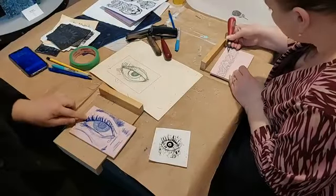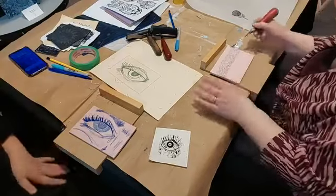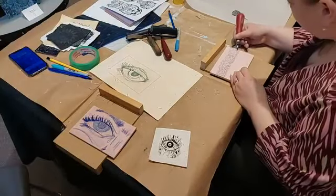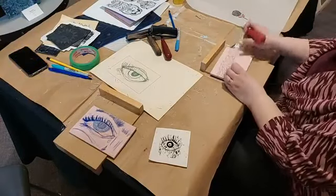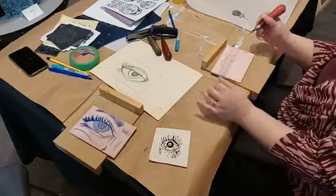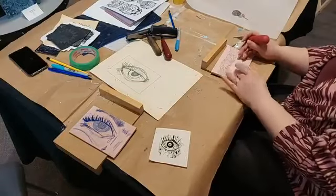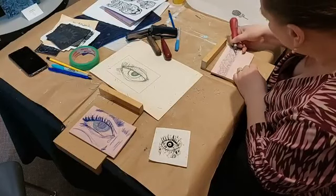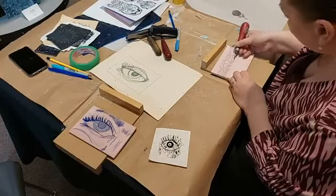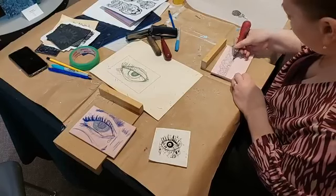Rolling a little bit of ink over what I have here will really show me what is being picked up on the image and then what I need to add more detail and depth to. I think I'll do a little bit more just up here and then do a test print so we can have folks see it.